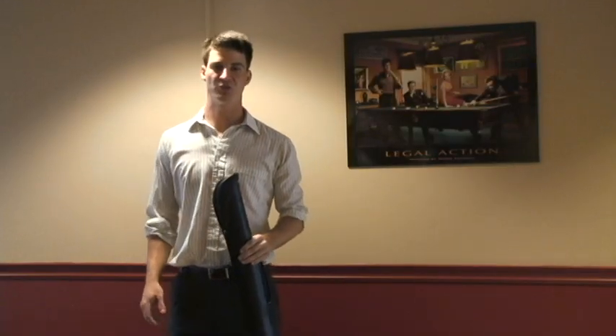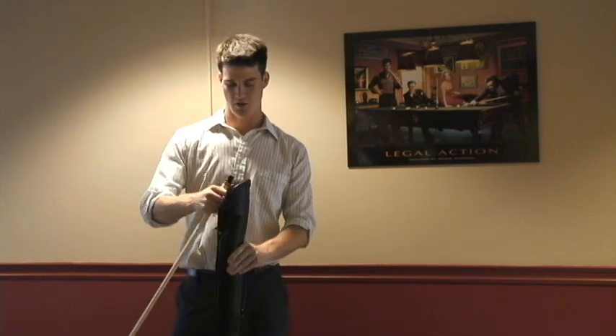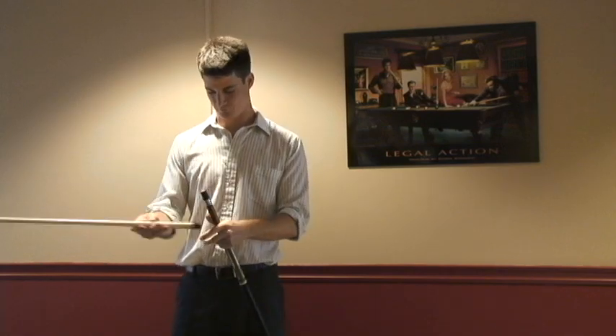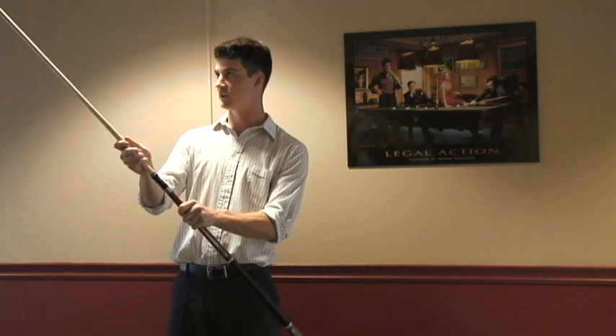Now let me show you how to use your pool cue. Sometimes a pool cue comes in two pieces — no problem, just put it together.